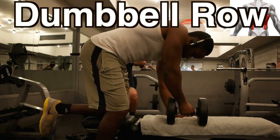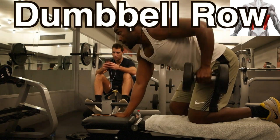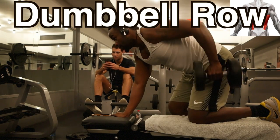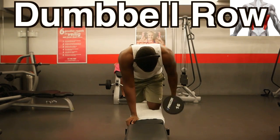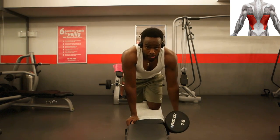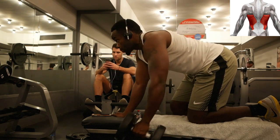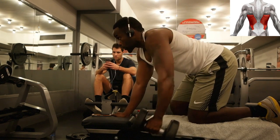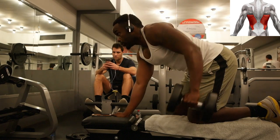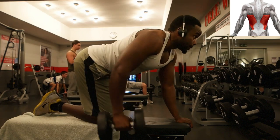Next we have the dumbbell row — one of the best back exercises ever invented in my opinion. In order to hit the latissimus dorsi well, you have to bring the weight a bit to the back, towards the back of your pocket. Try to hold it a little bit longer at the top and maintain a neutral spine. Repeat this on the other side of your body and enjoy the burn in your lats.